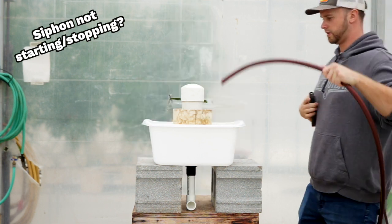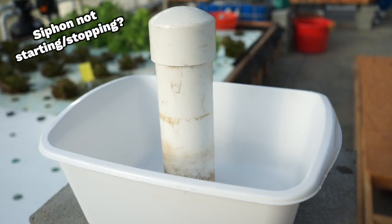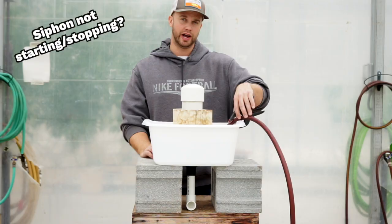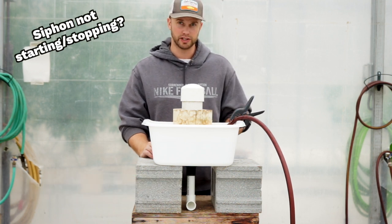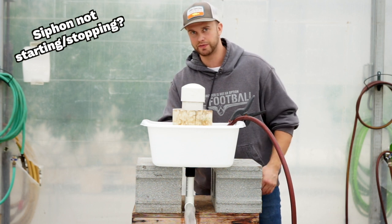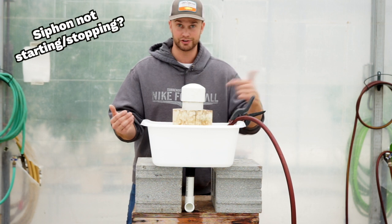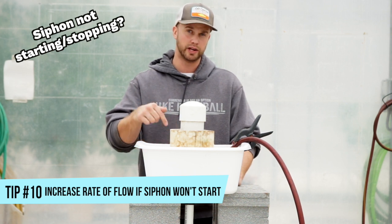Let's talk about a few things you need to know if your siphon is not starting or stopping. I've got my hose running into this media bed at about half speed right now. What's going to happen is as that water goes in, it goes up the bell, and then as soon as it goes down that standpipe, that's when the siphon is going to start. One thing you want to make sure you do is always have a valve on the water flowing into your media bed because you're going to need to increase or decrease the flow. When siphons don't start, water is entering at the same speed that it's draining. If your siphon won't start, you need to increase the rate of water flow into the bed.